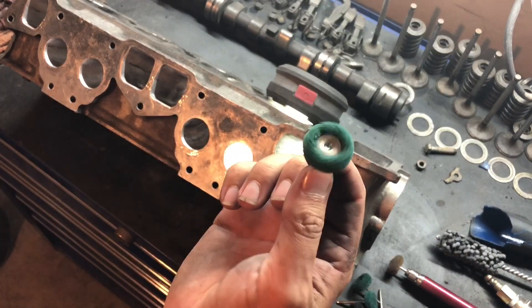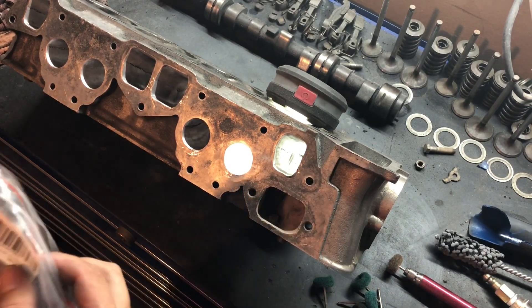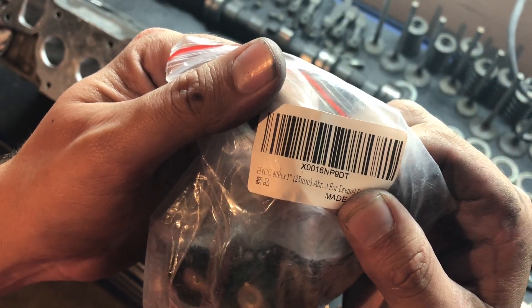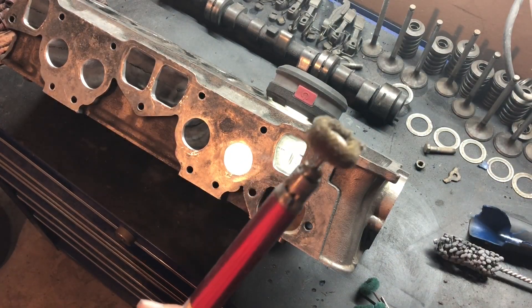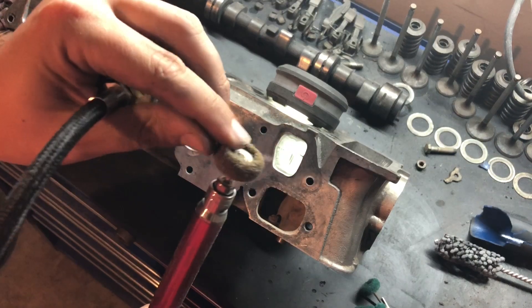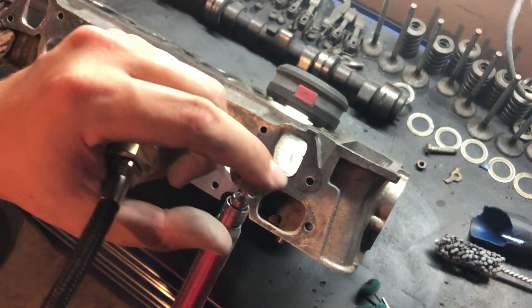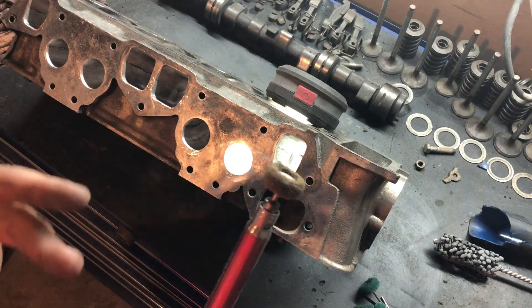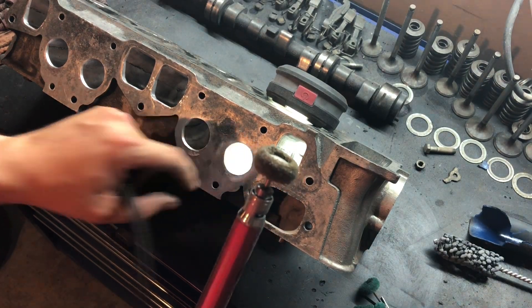Now we'll remove some of these small little brushes — they're different grits. I actually got this one off of Amazon; I'll throw all the links in the description. What these will do is actually polish it. You'll start to see the gloss really come into the metal, and as you go it'll continue to get glossier and glossier. Depending on if you're going for a full polish intake or just the basic level, that'll be the difference.